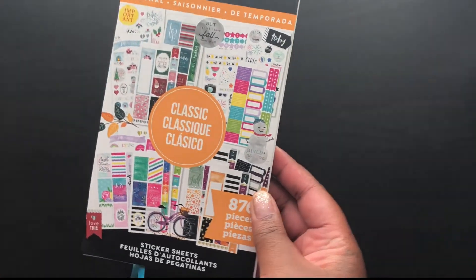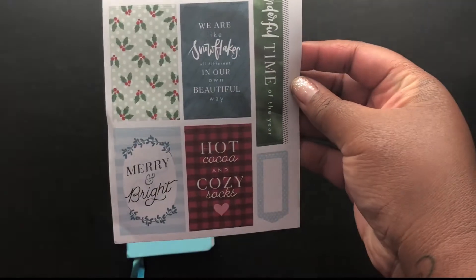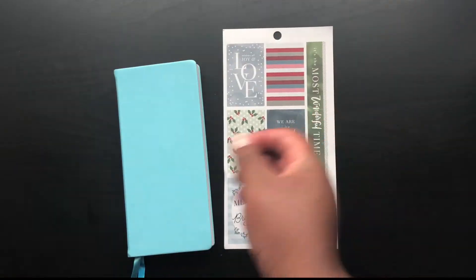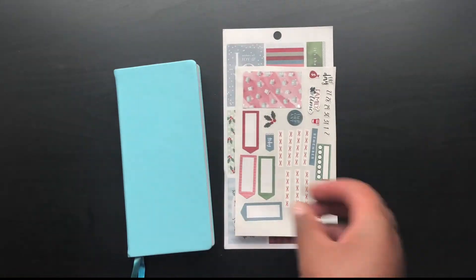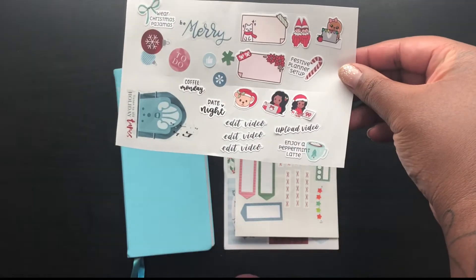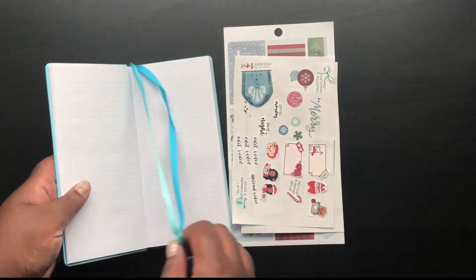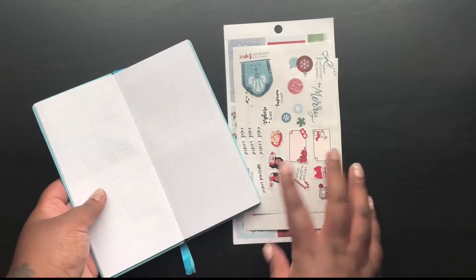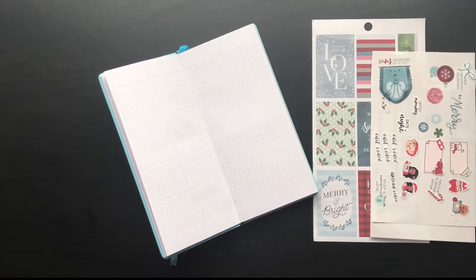Today I'm using this classic seasonal book from the Happy Planner, and I'm using one page in particular. I hardly use any of these stickers because I have so much to write down. I brought out some more stickers I have left over from kits and holiday stuff to add to the week. I've got those there on an extra sheet of sticker paper. So, let's get started.